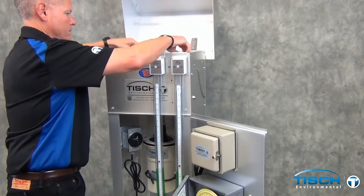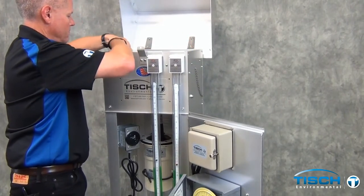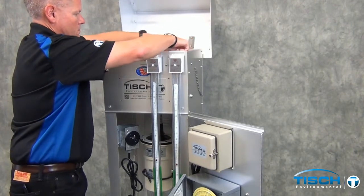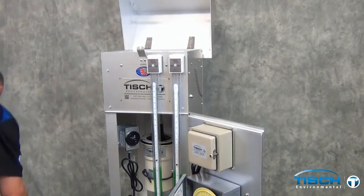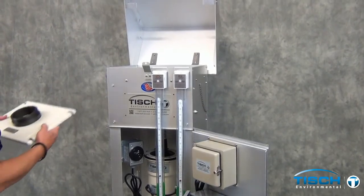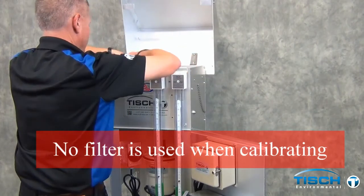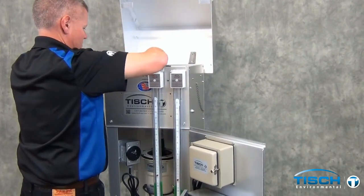You will need to remove the frame on top of the filter holder and replace it with the TE5035 adapter plate. Make sure that the four black plastic washers are on top of the 5035 adapter plate.